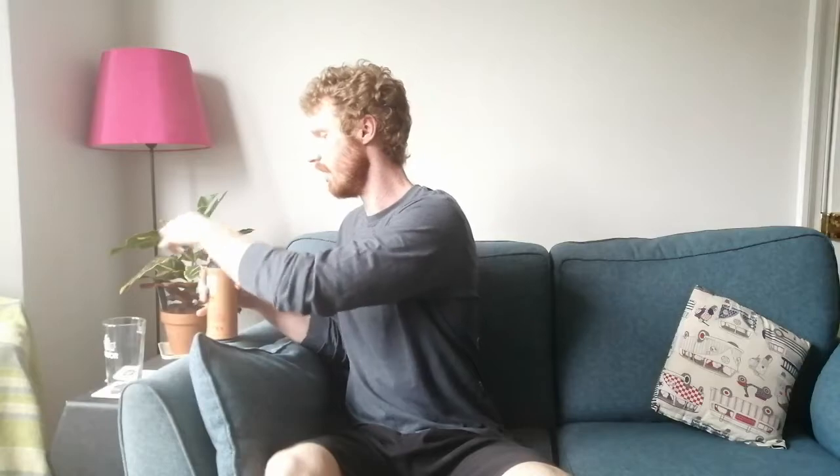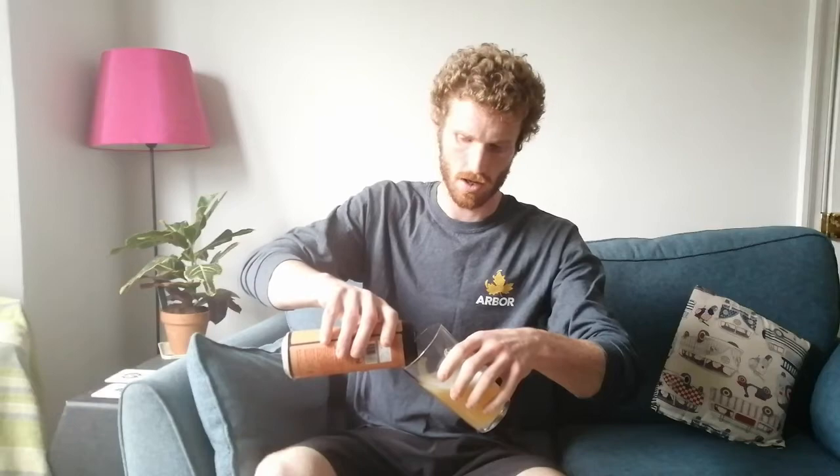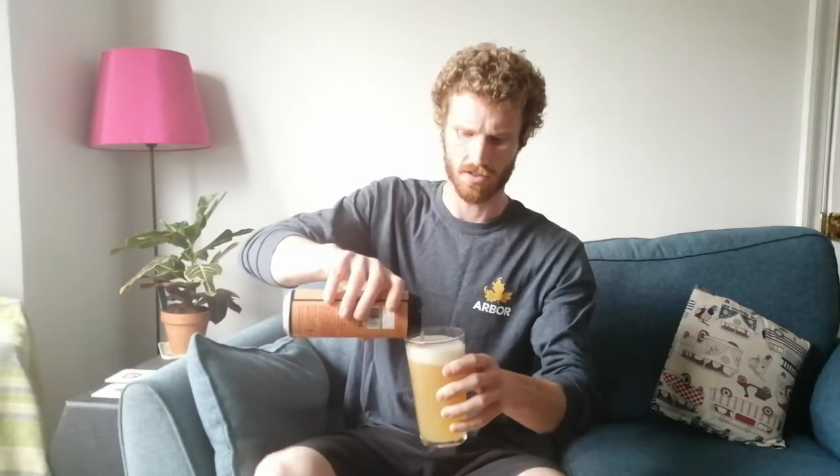In terms of the taste and appearance of the beer, we'd hope to get a nice creamy head on the beer and the instant aroma of tropical fruit and pineapple from the glass. As you can see from the pour, it is a hazy New England style beer with a very soft, low level of bitterness and a beautiful aroma — all the pineapple, a bit of peachy kind of aroma going on. Cheers.